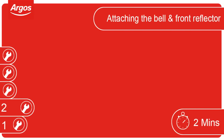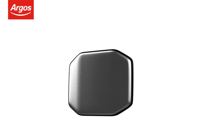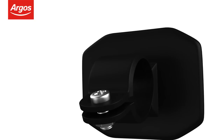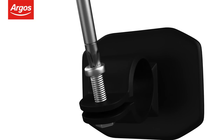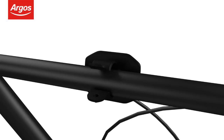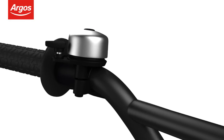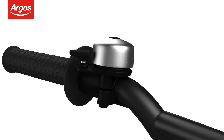Attaching the bell and front reflector. The bell and front reflector may also need attaching to the cycle. Starting with the front reflector, loosen the screw and attach to the handlebars. Once attached, tighten the screw to keep the reflector in place. Follow this same procedure for attaching the bell, but place on the left near the hand grip for comfortable operation.